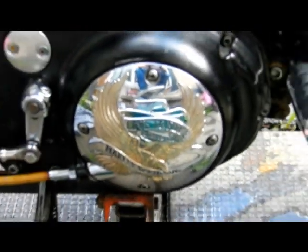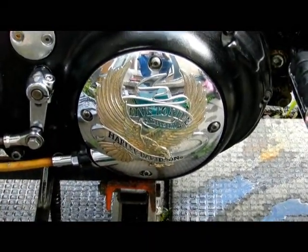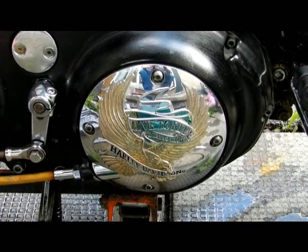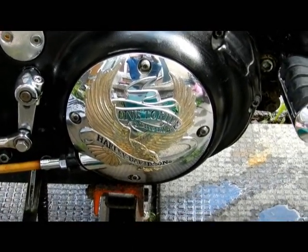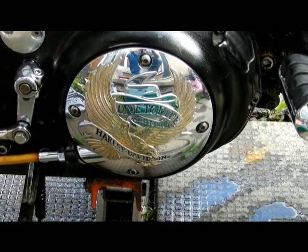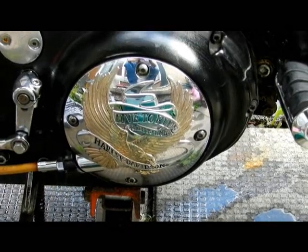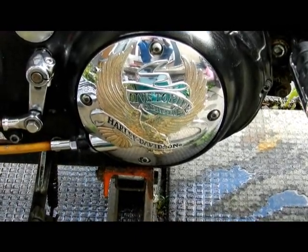Here we go, I'm about to change the seal on the derby cover. I was going to do my clutch and cable at the same time but I think I'll get a few more rides out of it. The seal is only two bucks so I'm going to change the seal and see what happens.